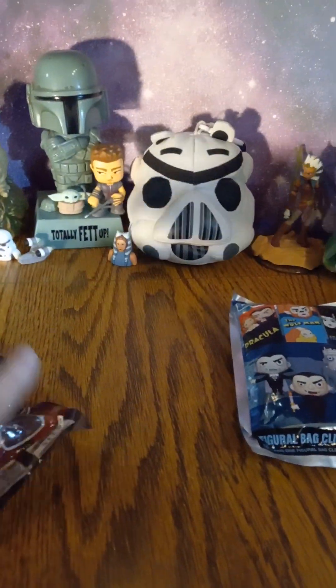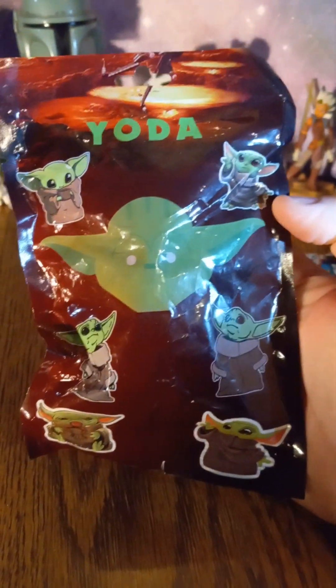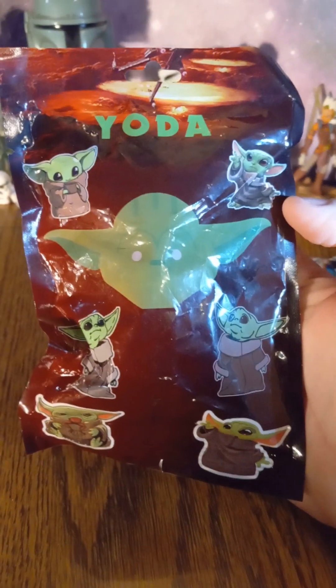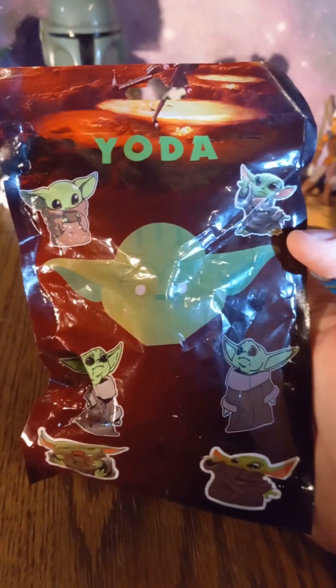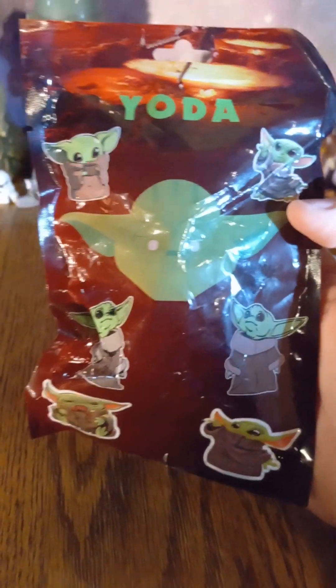But then another product we have that you're going to be able to find is a product like this. This here you can definitely tell is not Yoda — it's supposed to be Grogu. And with this, you can definitely look for mistakes like that. Like it doesn't say Baby Yoda or The Child. So that's one of the things that helps you know that this here isn't a licensed product.